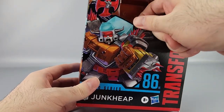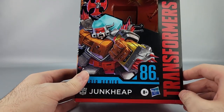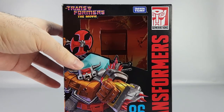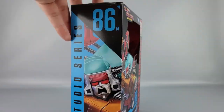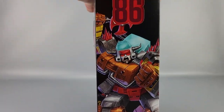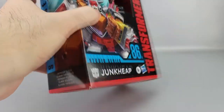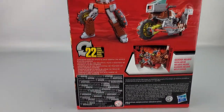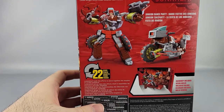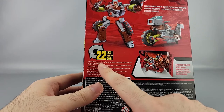The box is a bit creased thanks to shipping. You've got a nice picture of Junk Heap, the Hasbro Transformers Generations logo, and of course the Transformers: The Movie logo with Takara Tomy. Up top you've got Transformers: The Movie, the artwork close-up, Voyager class, the 86 marking, authenticity marks, and warnings and copyrights on the bottom. On the back you've got more warnings, product shots, and Junk Heap in the dance party scene.